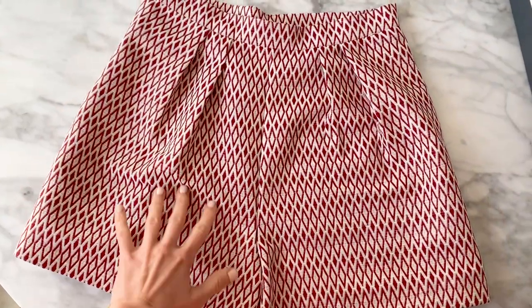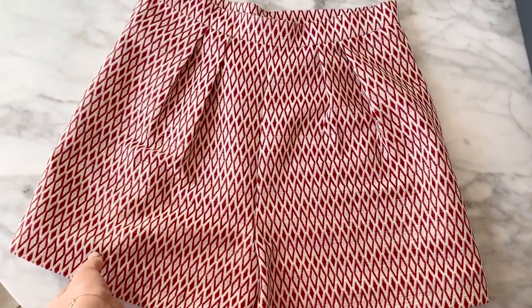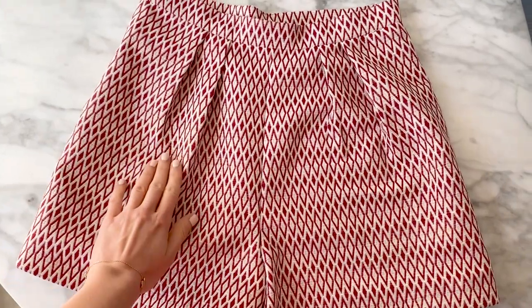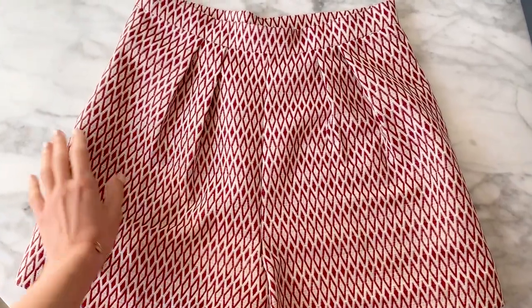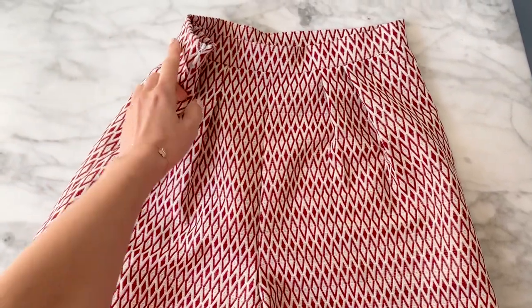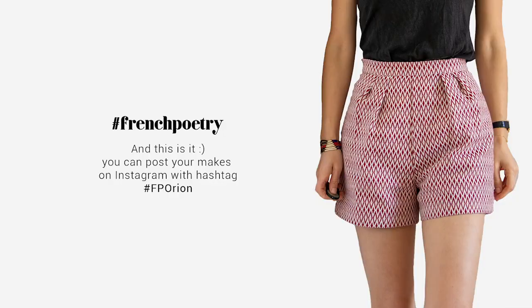And this is it — your shorts are finished! You can be proud of yourself, and if you like, share pictures on Instagram under hashtags French Poetry Patterns and FP Orion to inspire other sewists. See you very soon for another video.